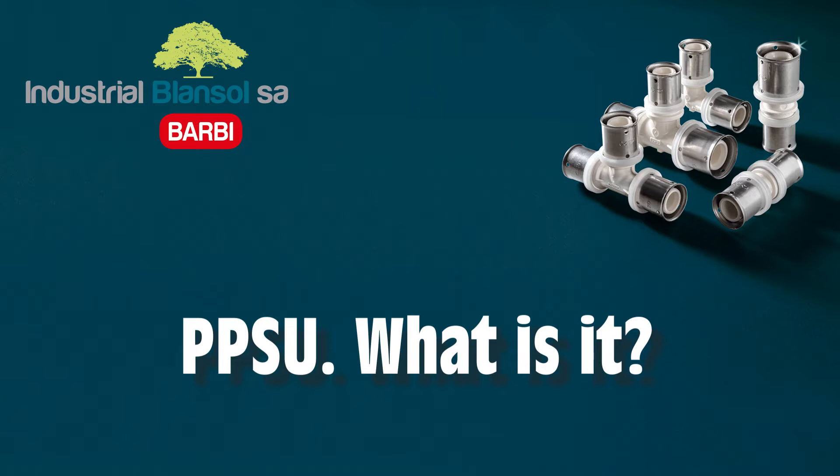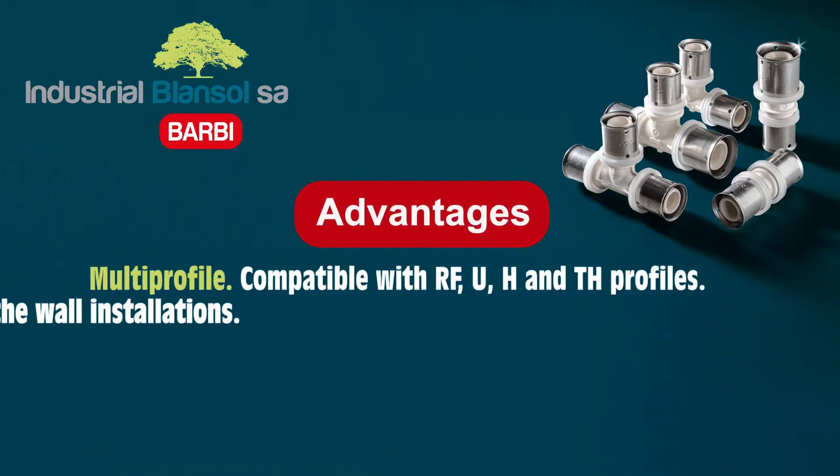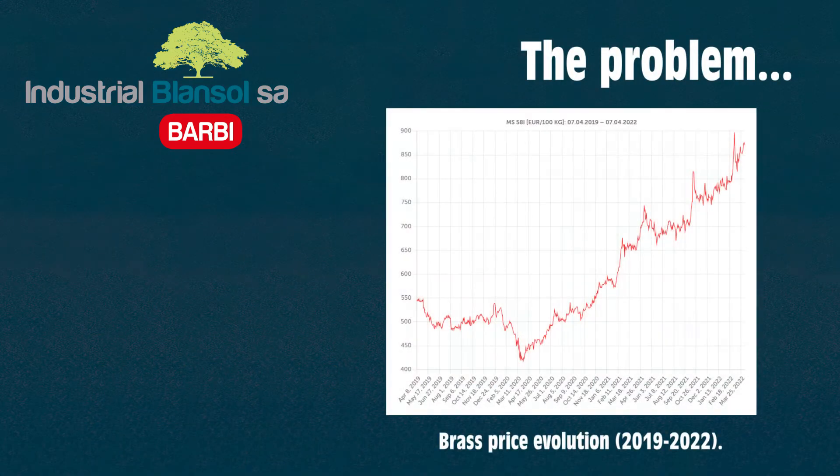Although PPSU is a raw material of the highest quality and therefore expensive, PPSU fittings are much cheaper than brass fittings, since the manufacturing process of PPSU fittings does hardly require any human intervention. In addition to these technical advantages, PPSU is the solution that Blan Sol and the most important manufacturers in the industry propose to face a huge increase of brass prices.